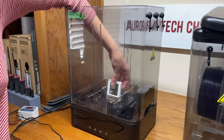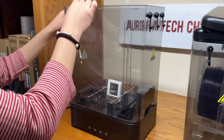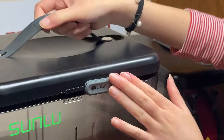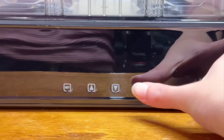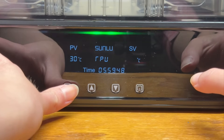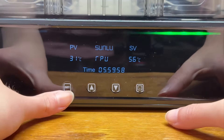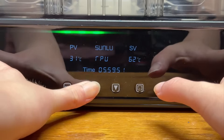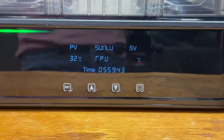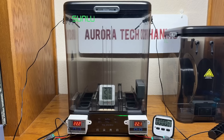I'll place a thermometer at the bottom of the dryer, a sensor at the top left where the hot air is blowing, and another sensor at the top right where the hot air does not blow directly. After starting the dryer, you can either select the filament type to use the recommended drying temperature and time, or manually set your own parameters. For this test, I'll set the target temperature to 70 degrees Celsius and leave the timer at its default setting. The room temperature was approximately 22 degrees Celsius.